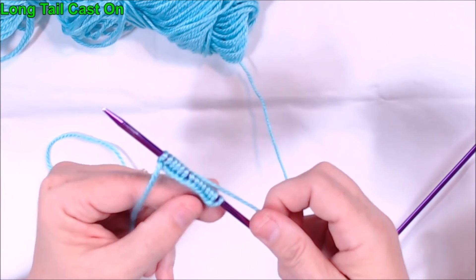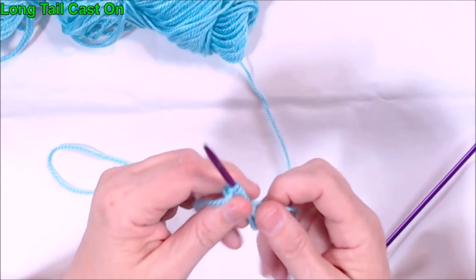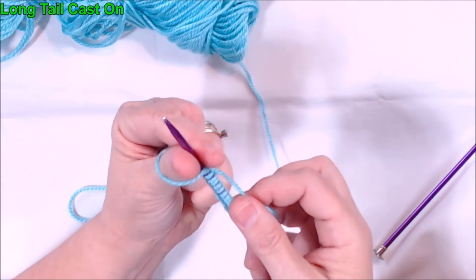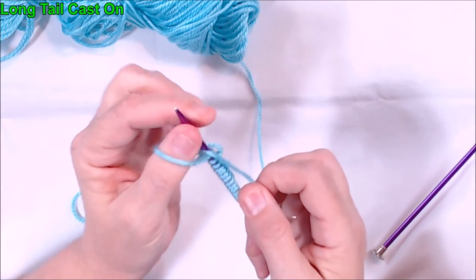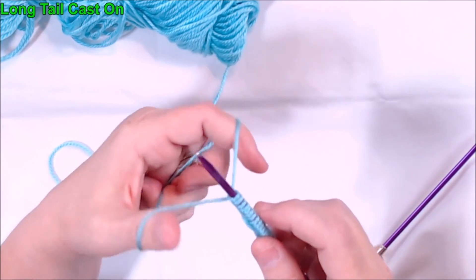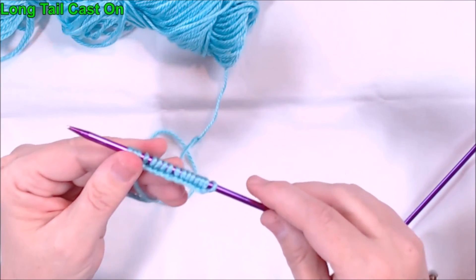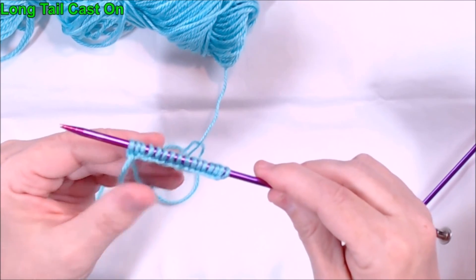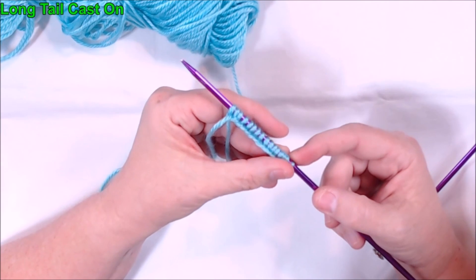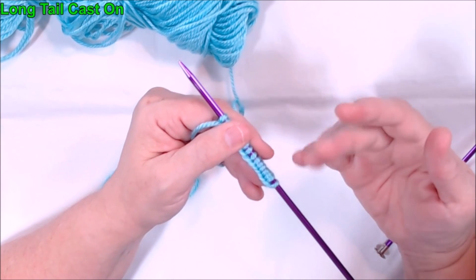This gives you exactly the same cast on as what I showed you at the beginning — it's just a little bit easier way of holding the needle and your thread. So either way is the right way to do a long tail cast on. I hope this technique has helped you. If you have any questions or comments, please leave those below in the comment section. Give me a thumbs up if you like this video, and we'll see you next time. Bye.